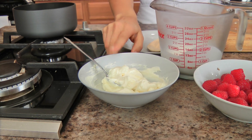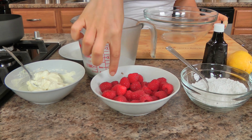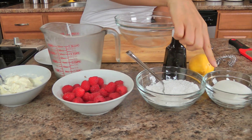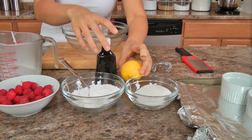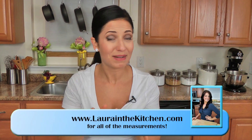Let's cover the ingredients so we can get started. You're going to need some cream cheese — make sure it's at room temperature, nice and softened — cold heavy cream, fresh raspberries, confectioner's sugar, regular granulated sugar, lemon, and vanilla extract. That's it! It's that simple — it's genius of a recipe.